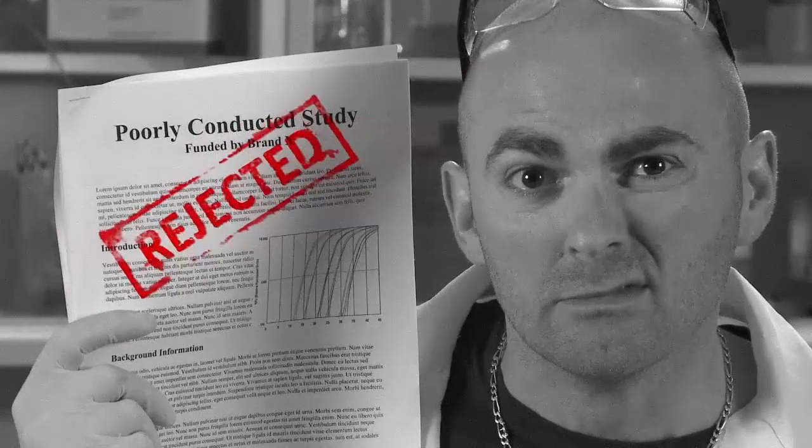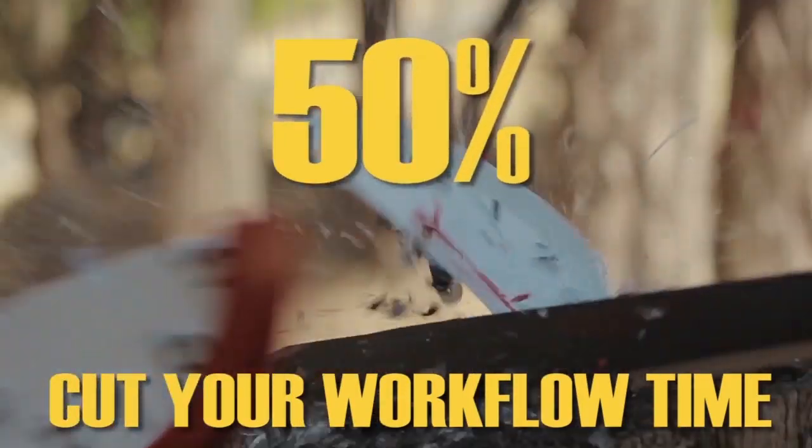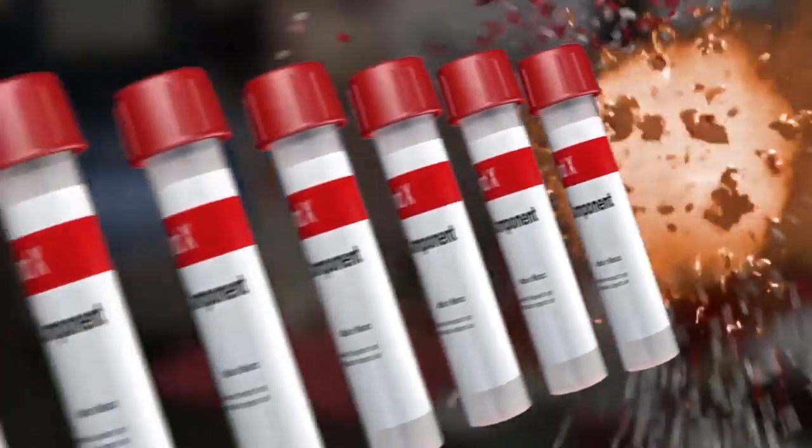Are you frustrated taking too much time to generate cDNA? Tired of opening tube after tube of reagents only to miss low expressing targets? Sick of rejection letters due to biased data? What if you could cut your workflow time by more than 50% while simultaneously obliterating the number of steps in your workflow?